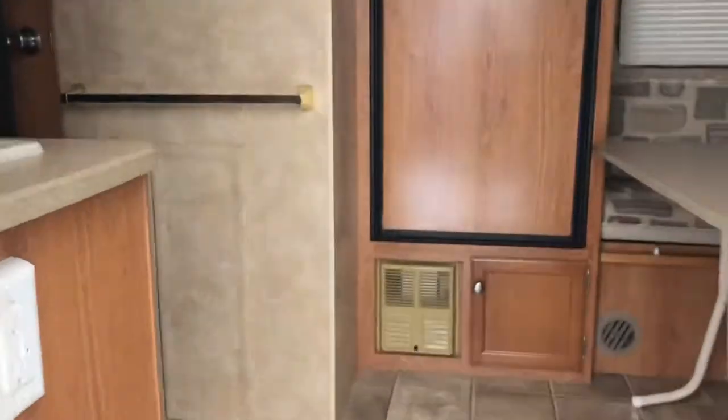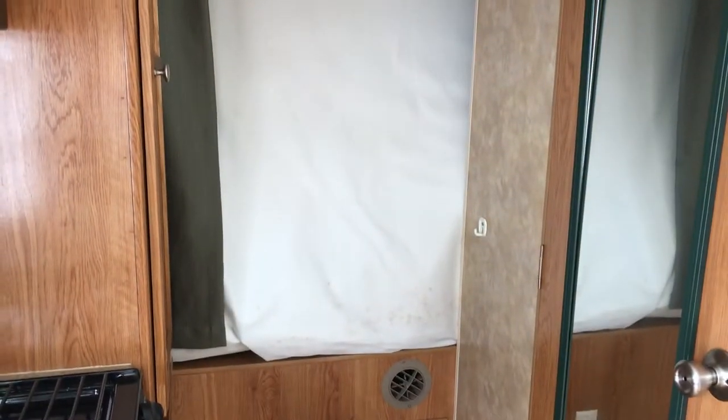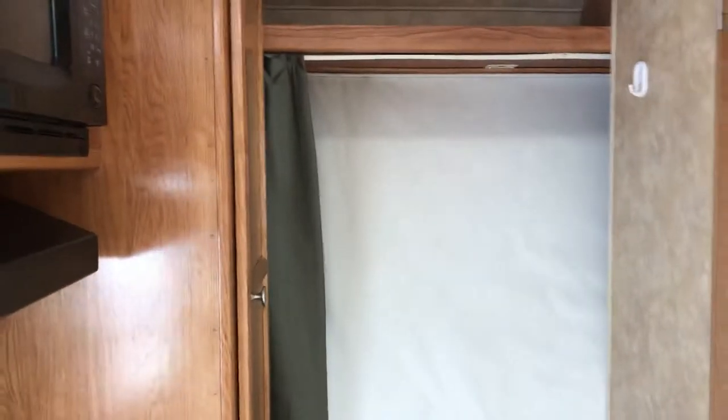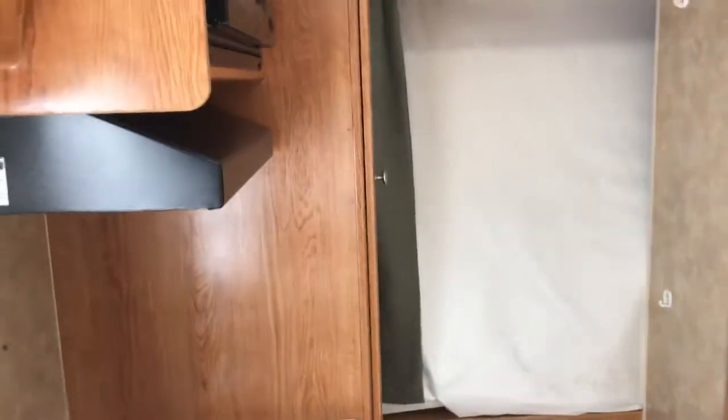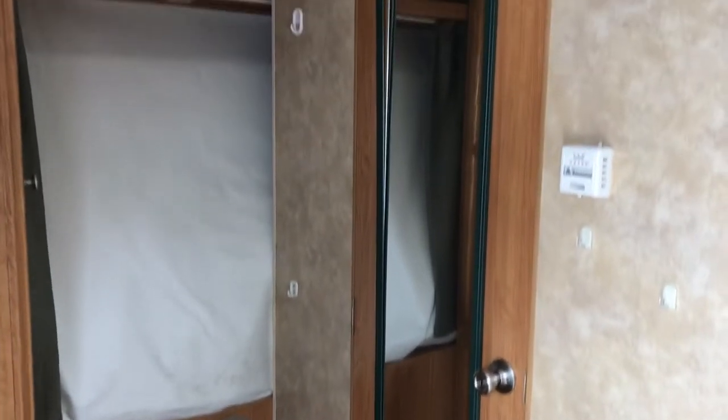Stepping inside the trailer, your back bunk is going to be right there — the back hybrid bed. I don't have it folded out right now, but this is what it would look like when you're traveling. There's not going to be any wasted space, which is really nice with the hybrid.